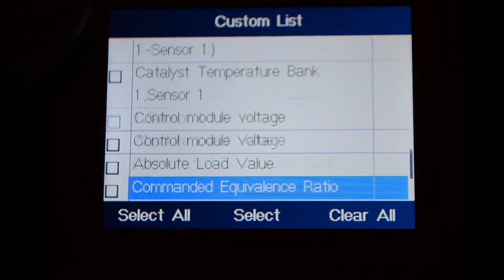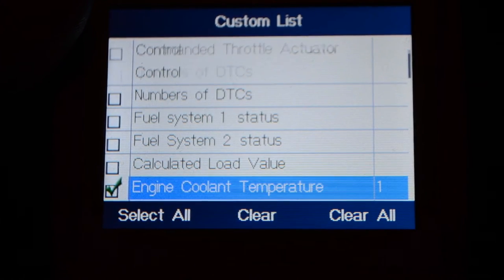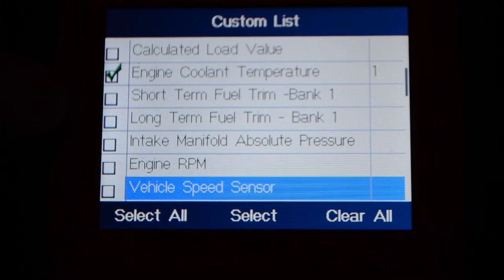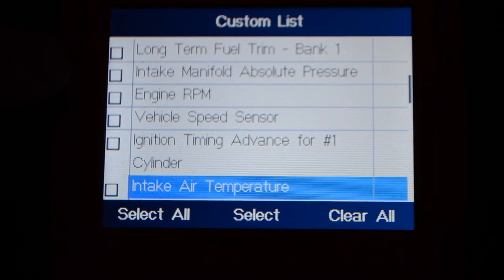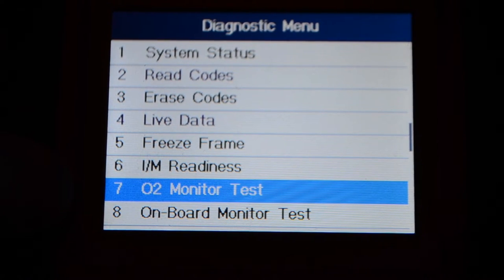I don't know too much about all of these parameters, but engine coolant temperature is really the main one I want to record live while driving, and maybe engine RPM. I can see there are also freeze frame and O2 monitor test options in the menu.